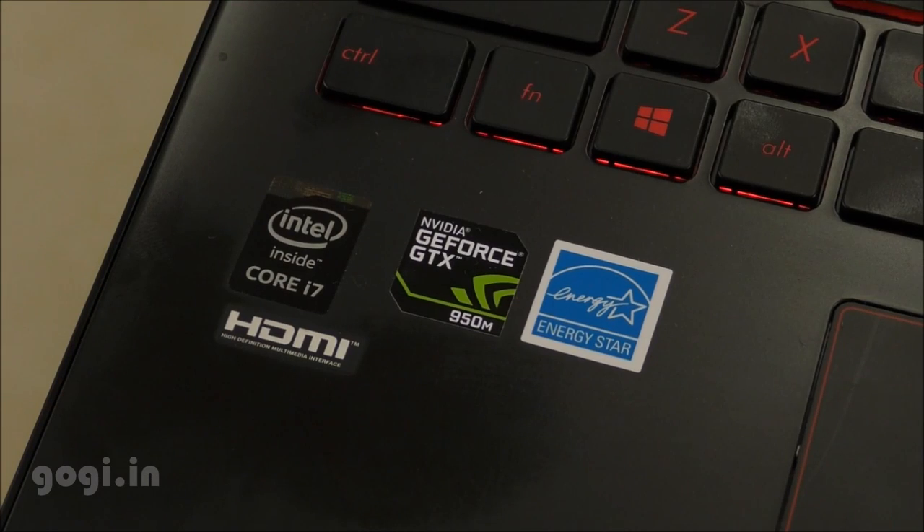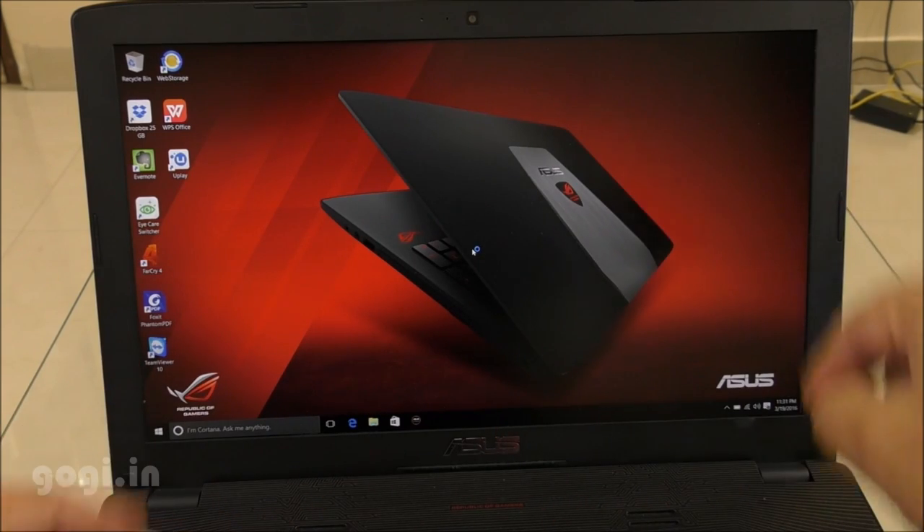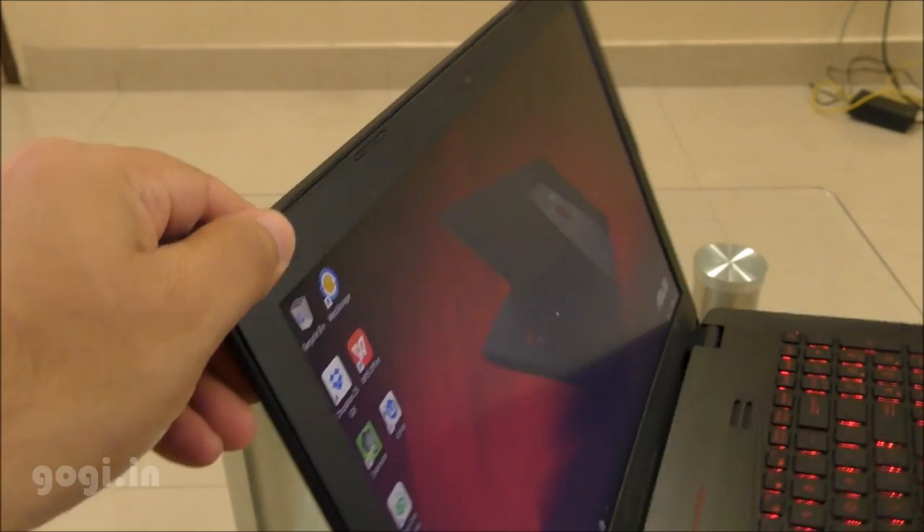This notebook is powered by an Intel Core i7 coupled with an Nvidia GeForce GTX 950M GPU. The screen is 15.6 inches supporting Full HD resolution, that's 1080p. The viewing angles are pretty good.